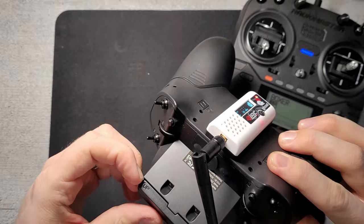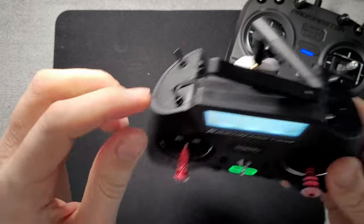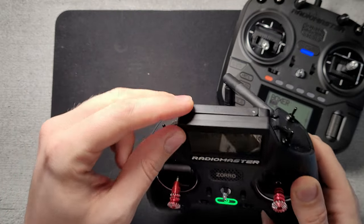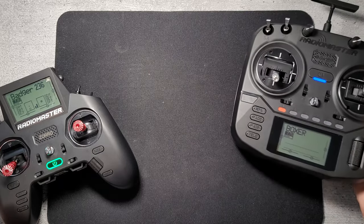It also has the same kind of internal modules and internal antenna. The ELRS only goes up to 250 milliwatts, while the 1-watt ELRS module in the Boxer does have an active fan in it and a bigger heatsink.